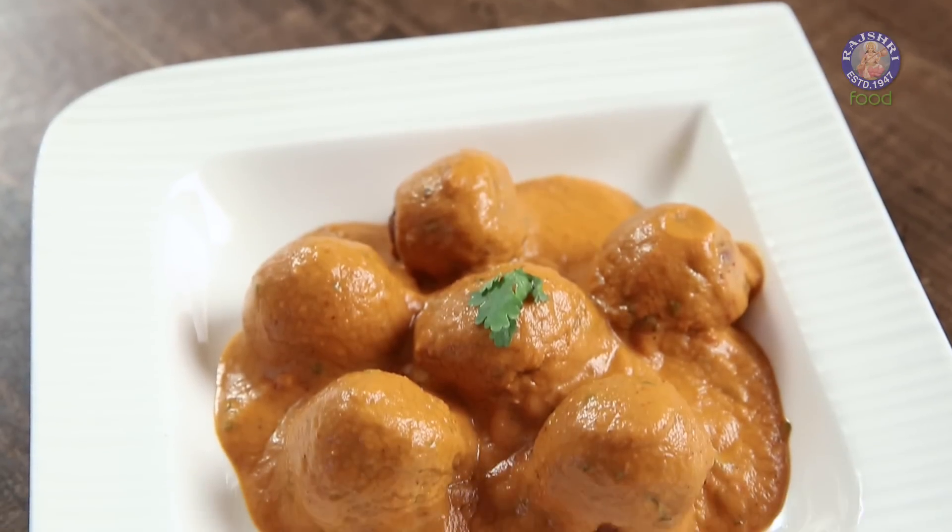Today we are going to make a vegan version of everyone's favourite, Malai Kofta — that is, Tofu Malai Kofta.